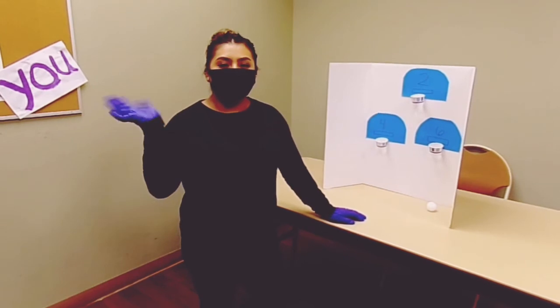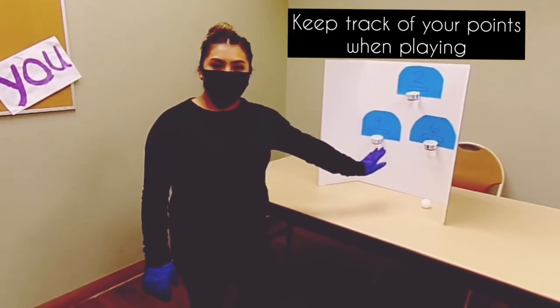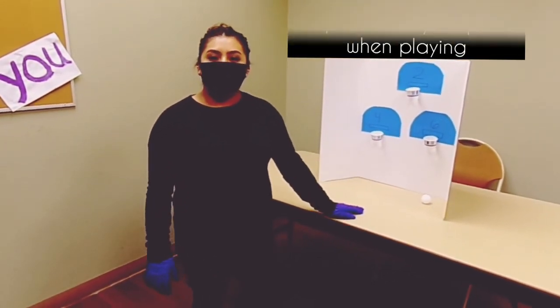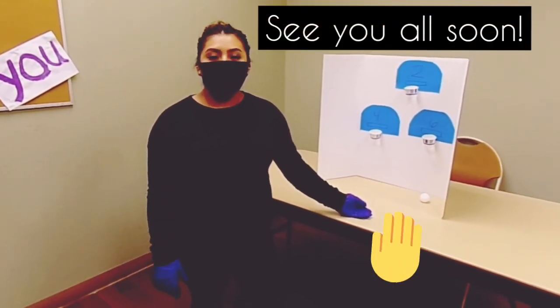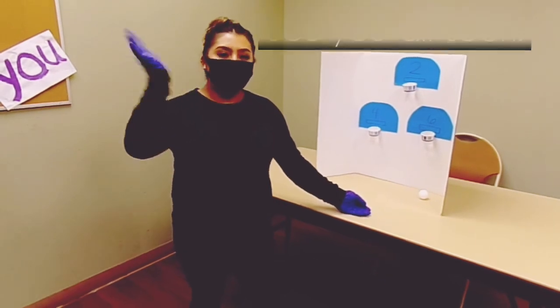Hi guys, it's Marisela again. Make sure you keep track of your points and how many you score. I hope you can make this at home and have as much fun as we did playing this game. See you soon — we miss you! Bye!